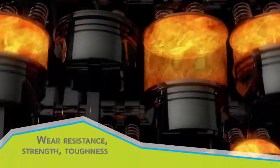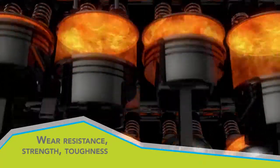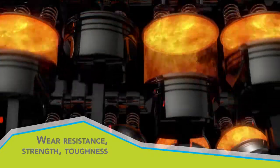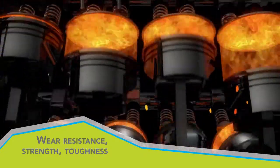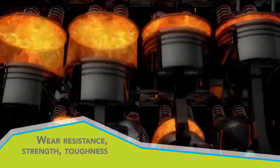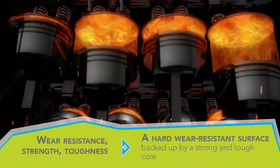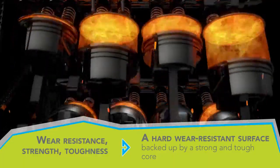In other applications, where wear resistance is still the prime consideration, a high level of strength and considerable toughness are also required. In such cases, a hard wear-resistant surface backed up by a strong and tough core is necessary.